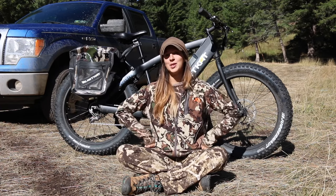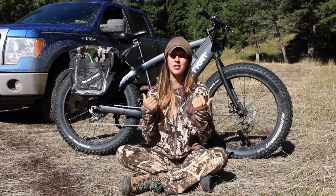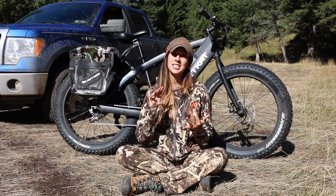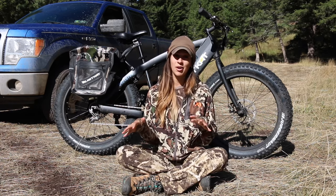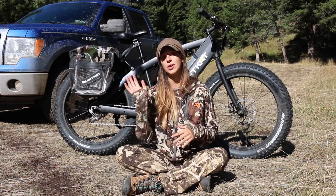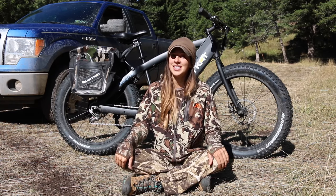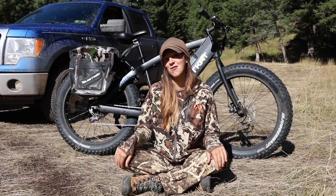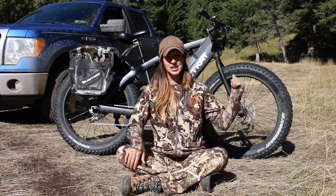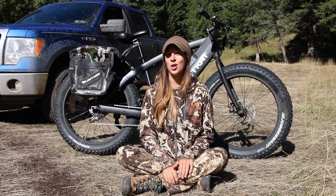In my area, these only come with me on motorized trails. I use this bike for hunting purposes, general outdoor recreation, and sometimes even commuting — just getting to and from town — because it's so easy to use and it's fun to ride.